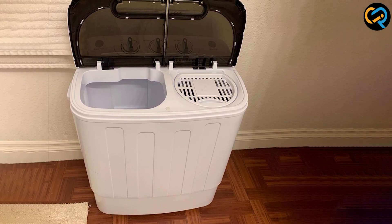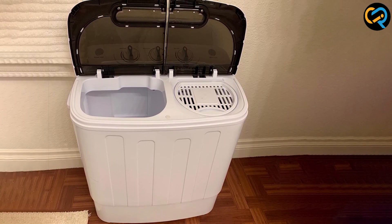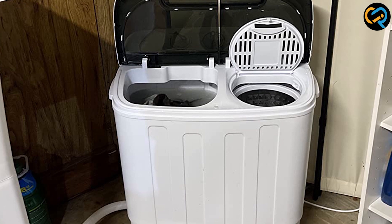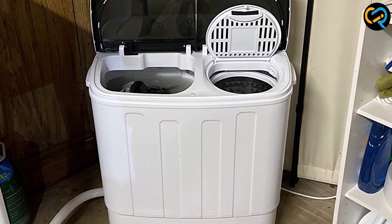Another advantage of this washing machine is its affordability. It is one of the most budget-friendly options available in the market, making it a popular choice for those who are looking for a washing machine that won't break the bank.